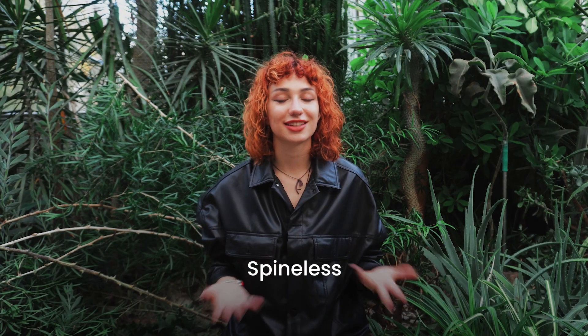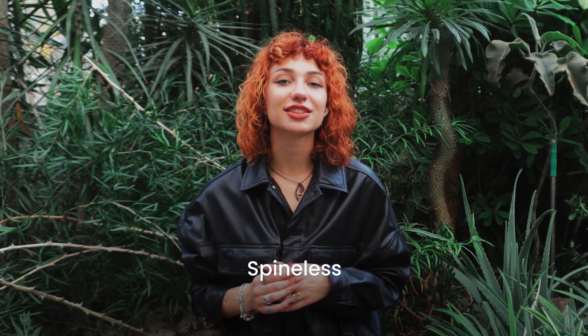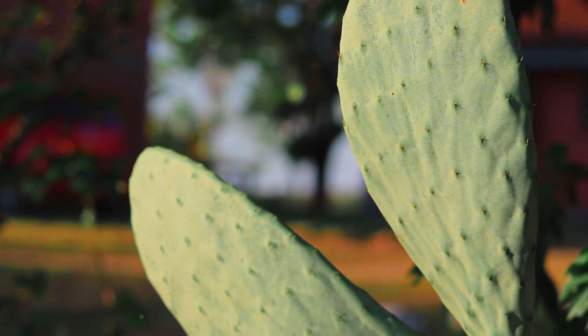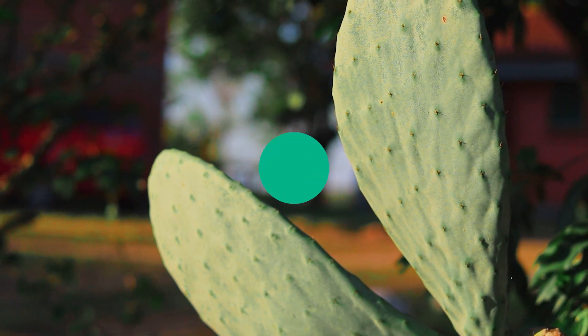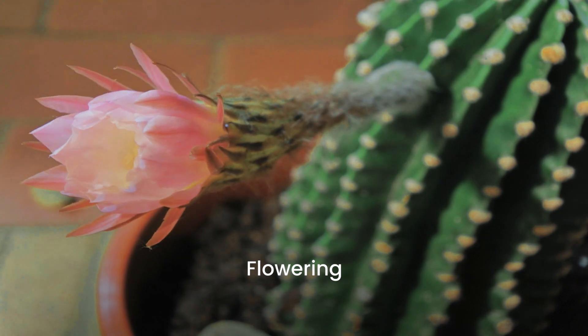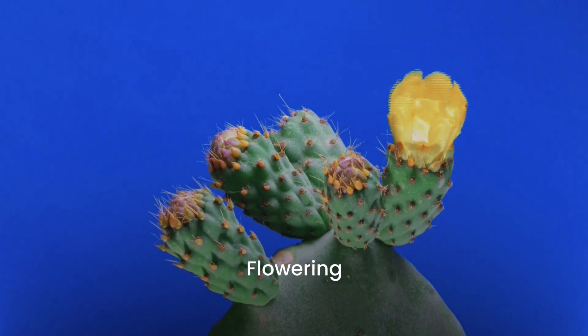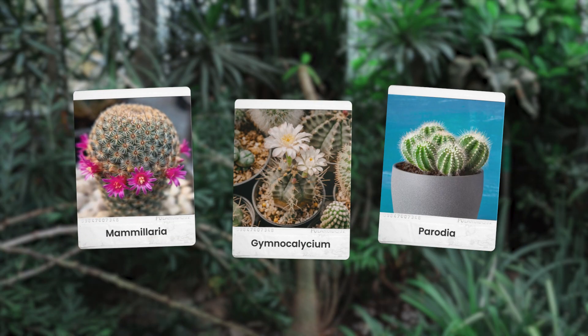Spineless cacti: most cacti have spines, but some of them do not. Most spineless varieties originate from human selection — spineless opuntia is usually the most common hybrid that you find in stores. There are also flowering cacti. All cacti flower, but some of them are really easy to flower indoors at your home garden. These include, for example, Mammillaria, Gymnocalycium, and Perezia.